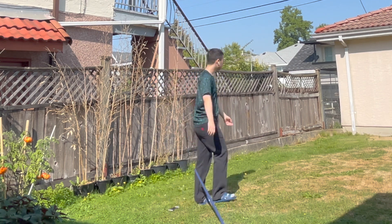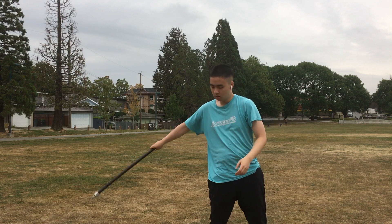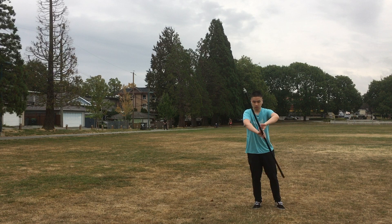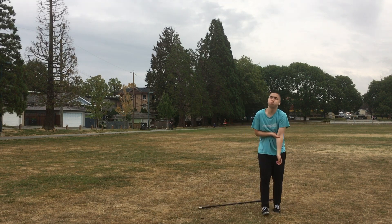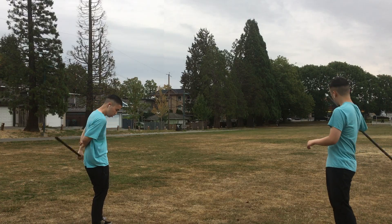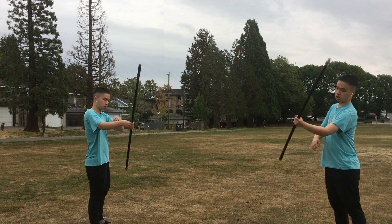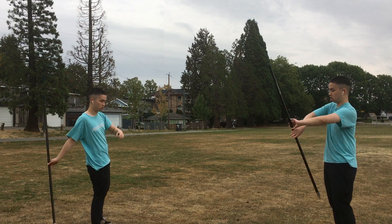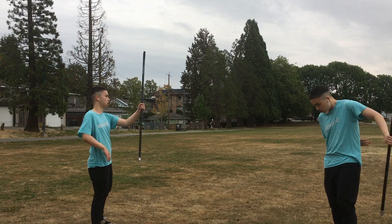It sounds easy but it's actually really, really difficult. However, the only way to learn is to try and fail — and try I did. I even had the bruises to prove it. But as they say, there's always a light at the end of the tunnel, and I eventually did start seeing some progression. So much so that I was able to even ignore all the stares I got. Yes, I'm spinning a stick — please don't call the police.